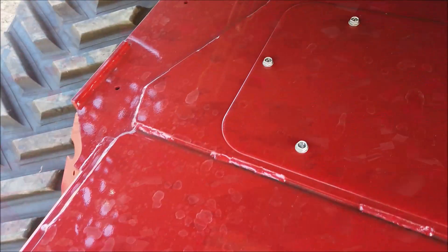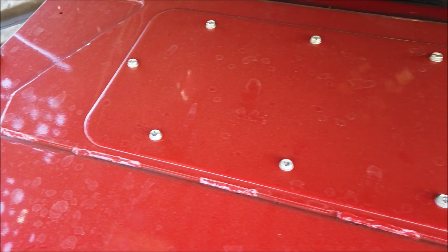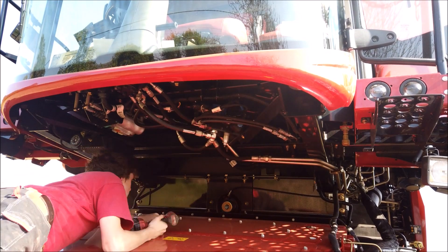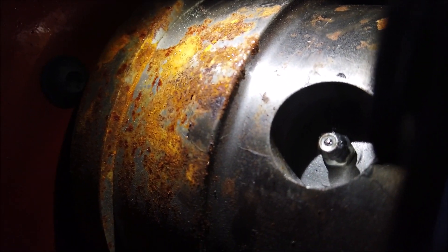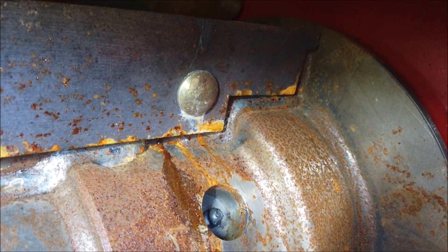Every 100 hours there are grease points on the top shaft and beater shaft. To gain access to these, the feeder needs to be lowered and the engine turned off. The top cover needs to be completely removed. Using a lever against the slats, rotate the shafts so as to gain access to the appropriate grease nipples on both the drive shaft and the stone beater shaft.